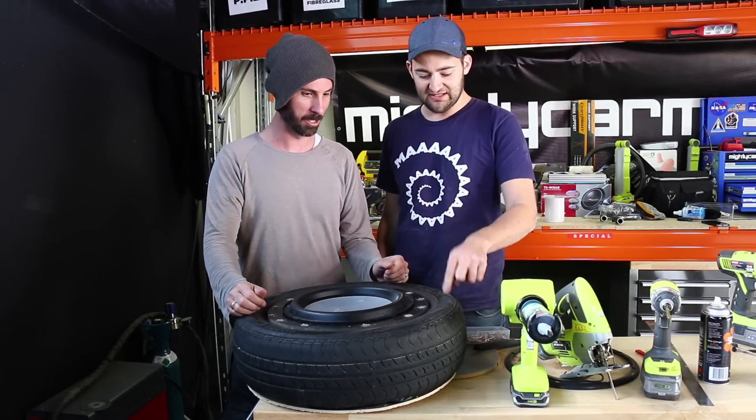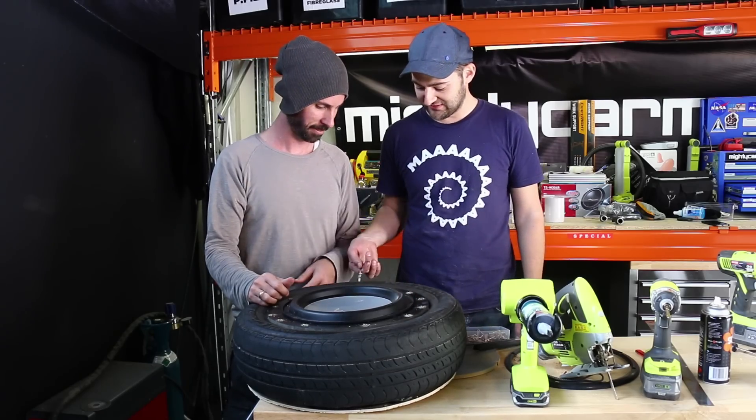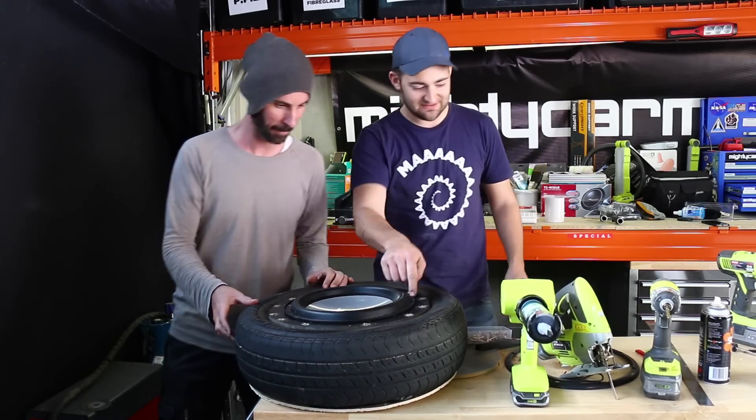No time at all. Free. Probably three bucks worth — fifteen bucks. And this weird stuff was lying around too. Let's install it and test it, Martin. I'm pumped. Screw it in!